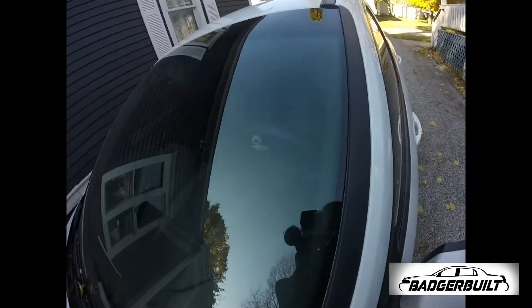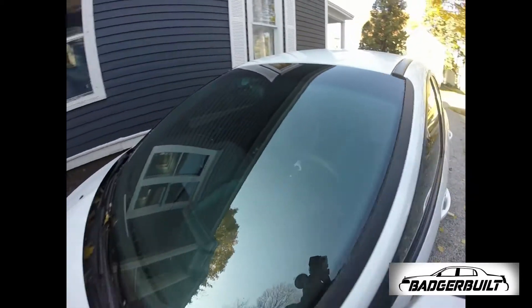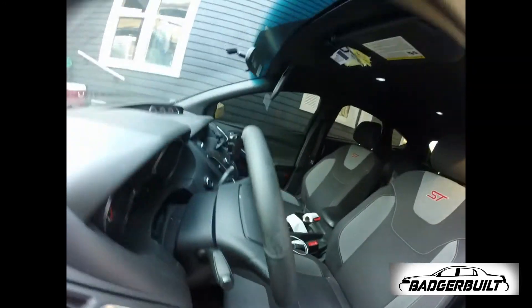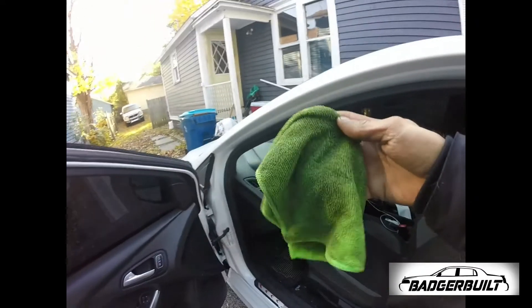It looks way better. It really does look better, even though the steering wheel is worn. It's got all this grime off of it.